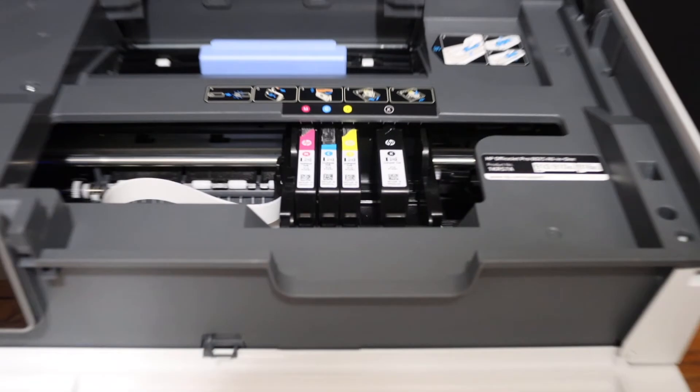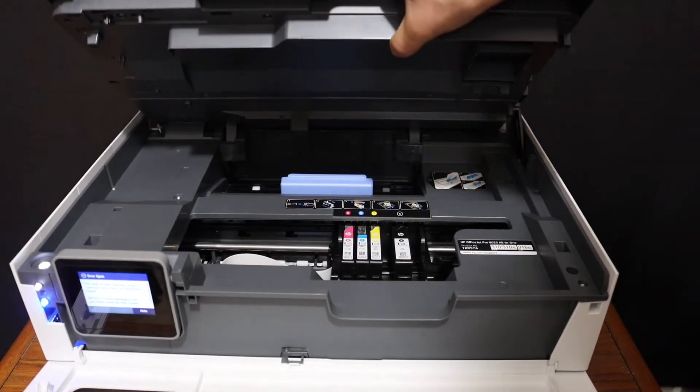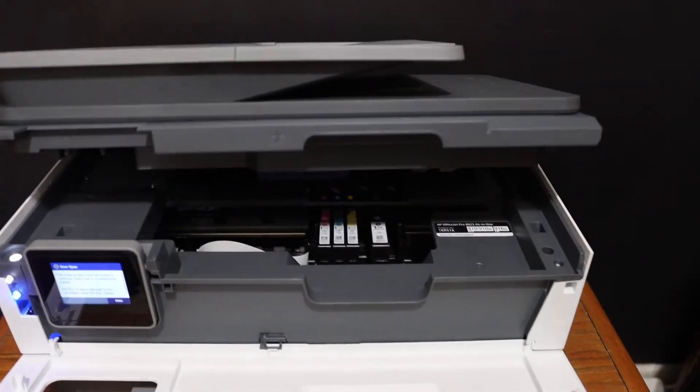This way we can easily install the ink cartridges in this printer. To close the top door, press it down and leave it — it will close itself.